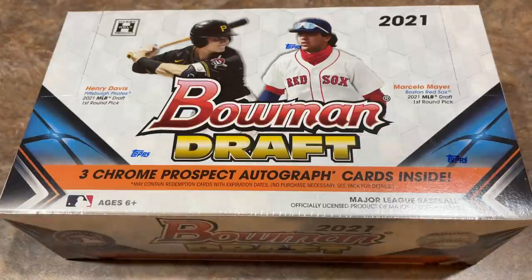Hey everybody, welcome back to the brand new release preview video. We're doing this late night Thursday as release day is upon us. We'll release it right around midnight. It's 2021 Bowman Draft, the Jumbo Box. I also have Super Boxes as well. We'll start out and do the Jumbos first.